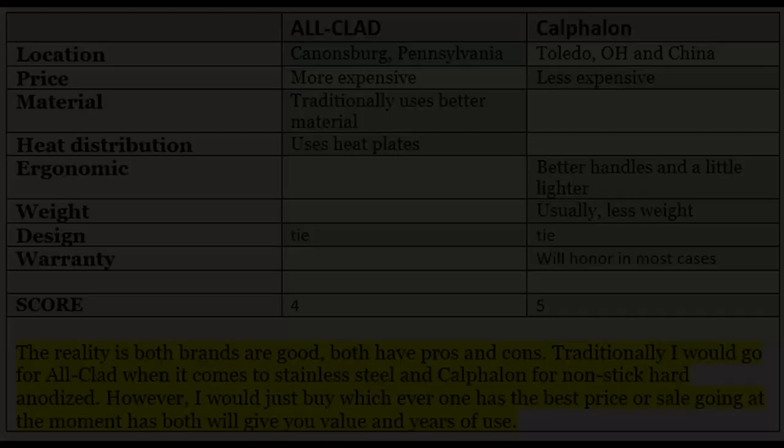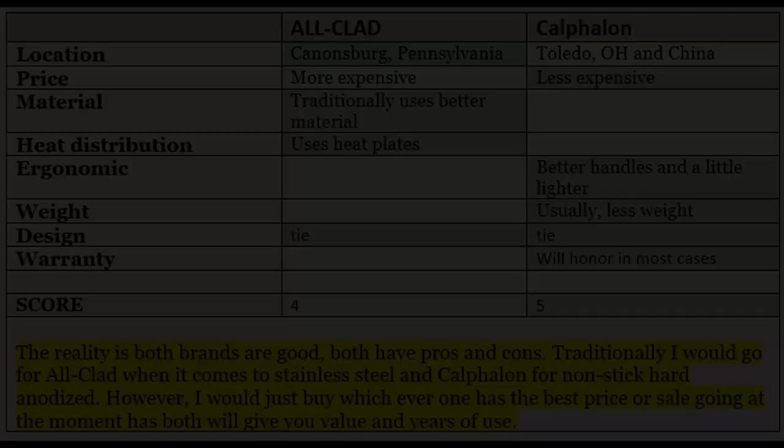Both do a great job when it comes to non-stick — I don't think there's a difference between the Calphalon non-stick and the All-Clad non-stick; they work very similarly. I've dealt more with Calphalon and think they're great, but I have lots of pans made by All-Clad and the performance has always been there. If you're a novice just starting out, I'd probably go with Calphalon — they're cheaper, a little lighter, and the handle is more ergonomic. I'll leave a chart at the end with the differences and similarities, but ultimately it comes down to what's on sale, what you can afford, and what's available.